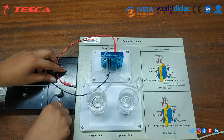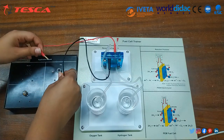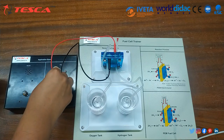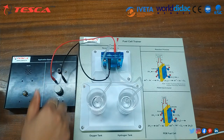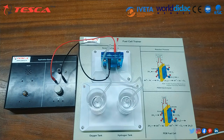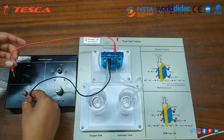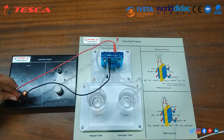Connect the red cord to the red socket and the black cord to the black socket — you will see the fan start rotating. Then connect the black cord and red cord and you can see the bulb is glowing.